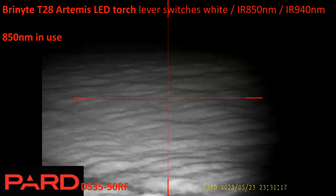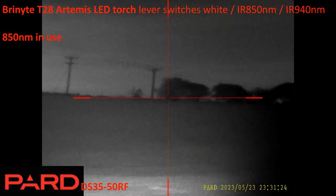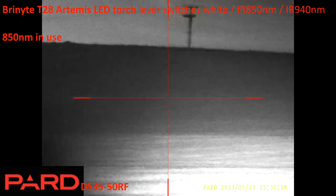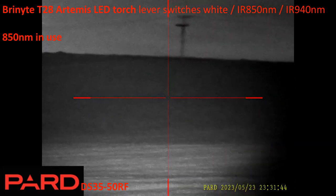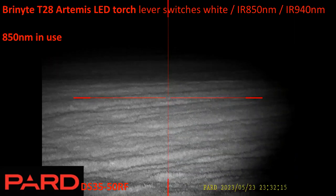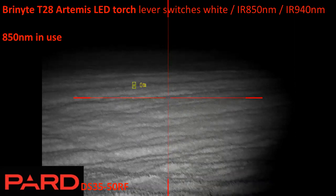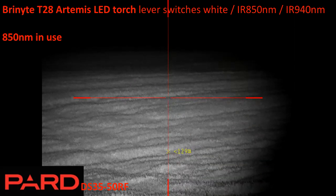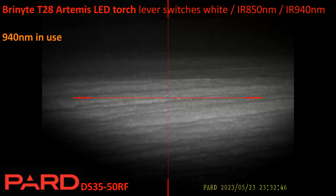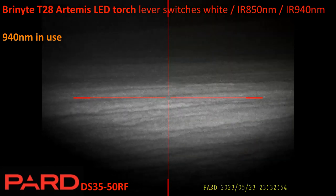As this is not pest control footage, I didn't mask the image to give the shooter's eye view, so you see more of the full view. That's 850 nanometers — the tree is 500 meters away. Now realigning the torch: this is only LED so not as bright as VCSEL IR. On the DS3550RF — around 130 meters with LED IR at 850nm, and now 940nm — still effective at 130 meters with slightly different focus.